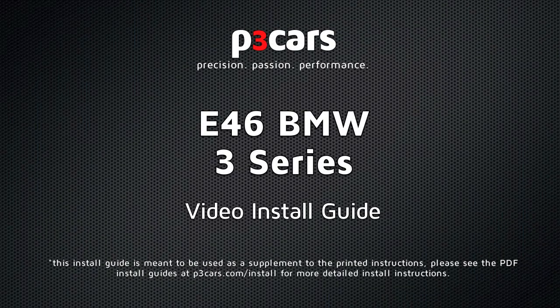Welcome to the video install guide for the P3 Cars Vent Integrated Digital Interface for the BMW E46.